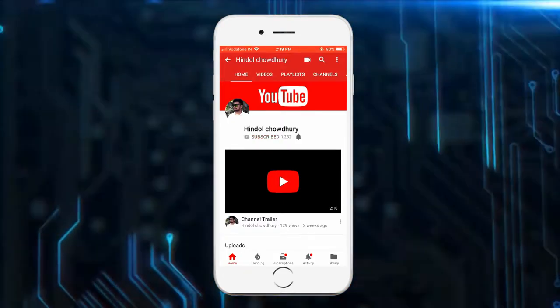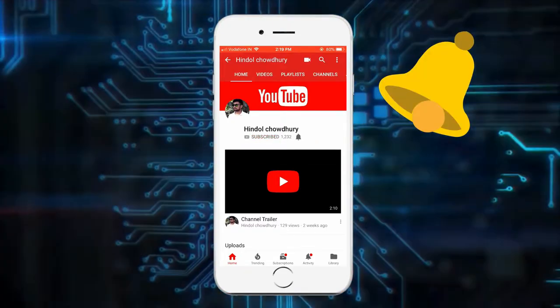Please subscribe to my YouTube channel and don't forget to press the bell icon. Hi friends, I am Hindal Chowdhury and welcome to my channel.